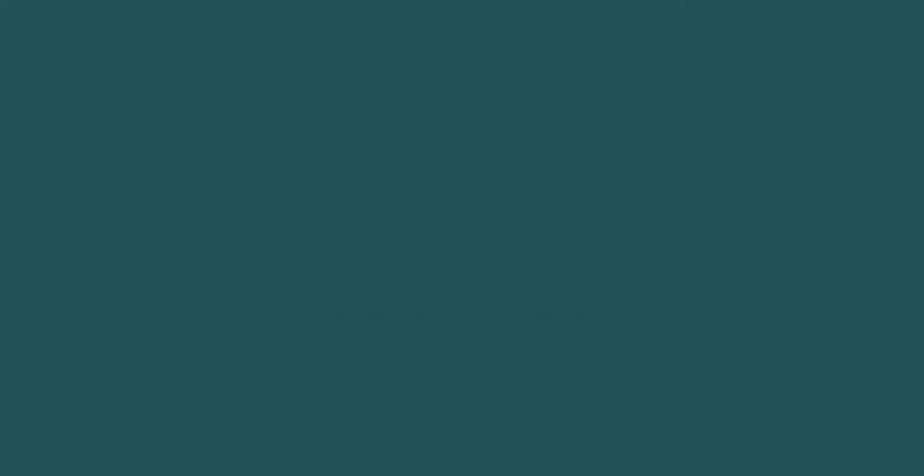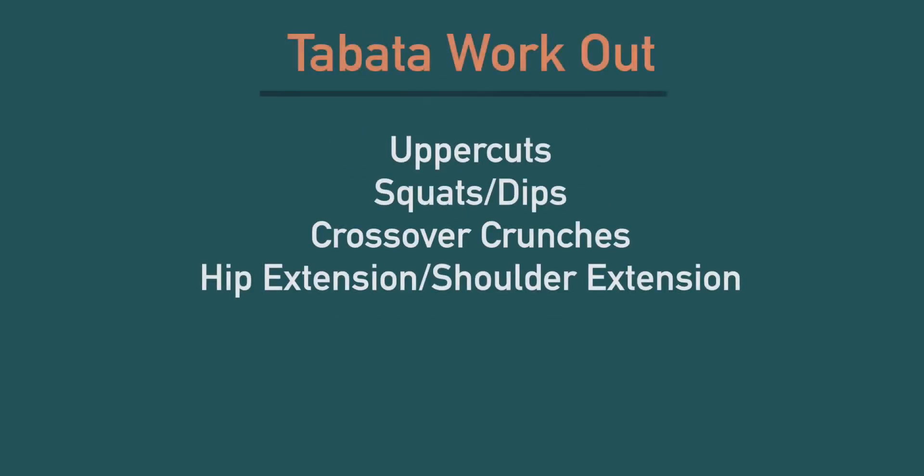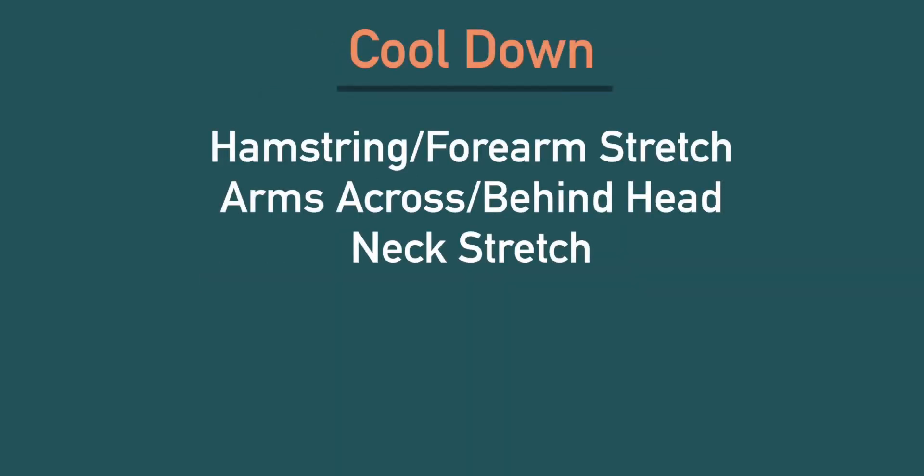For the eight minutes we're going to do a two-minute warm-up, four minutes of a Tabata-style workout which is 20 seconds of work and 10 seconds of rest. Those exercises include uppercuts, squats or dips, crossover crunches, and hip or shoulder extension. After that we'll do a two-minute cool down. If you're ready, let's get started!